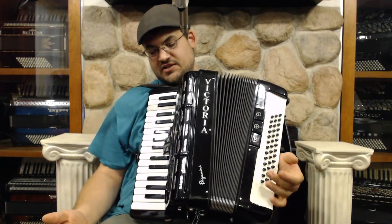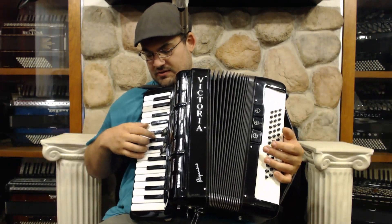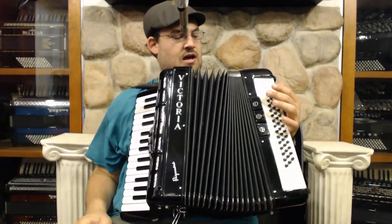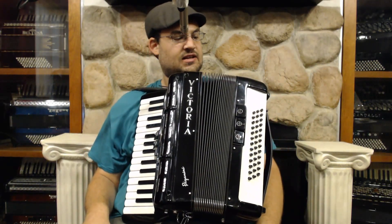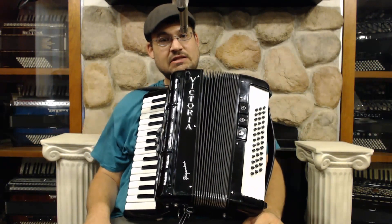This is a really interesting model. We have some beautiful things happening here. You also have the master switch on this side, piccolo on the right hand, and then the two switches on the left as discussed. This is a really wonderful, unique instrument that gives you a lot of versatility. I'll play a few songs to show you what it sounds like.